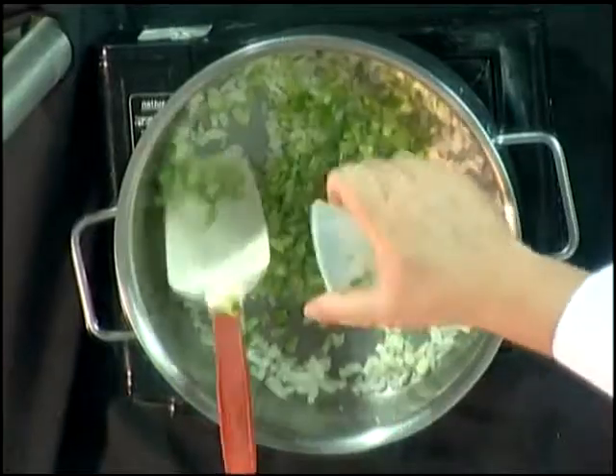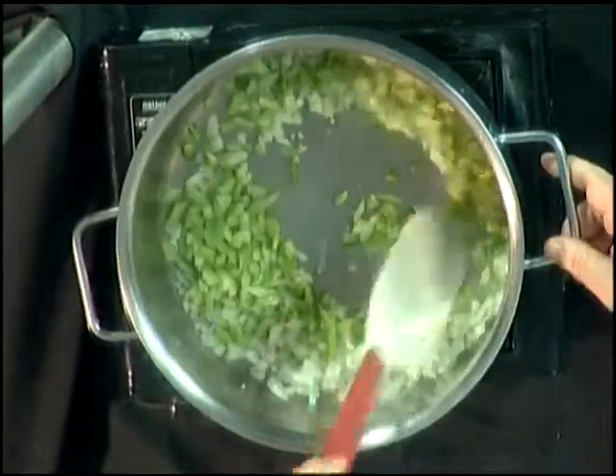As this is getting sautéed, we just want it to clear. We don't want it to brown on us. We just want the onions and the garlic to start to clear up a little bit, and it's just about there. Now we're going to add the celery and the green peppers and let that stir around a little bit.